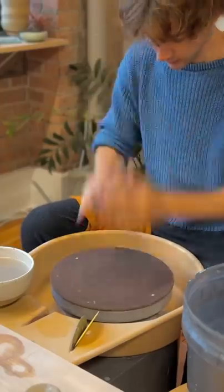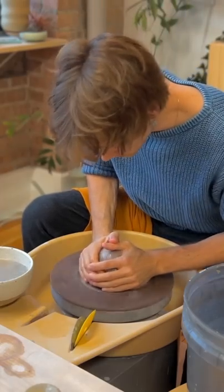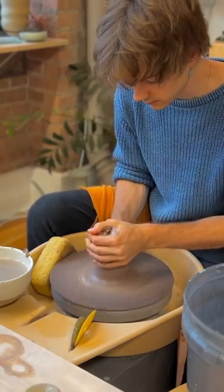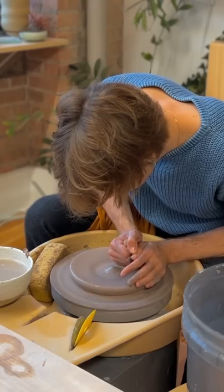It is a pretty rainy day, and I figured it would be good to make some more plates. We need some more plates at the apartment, so making a plate.